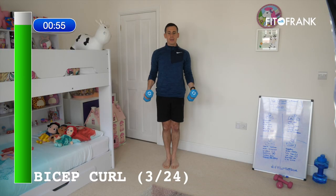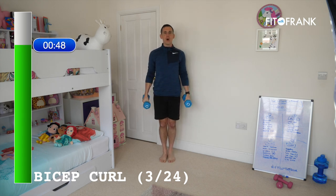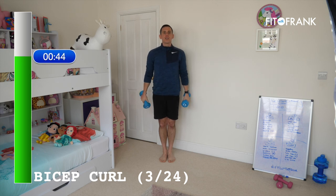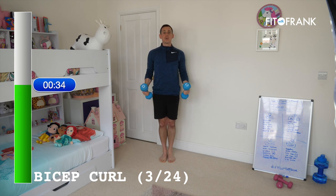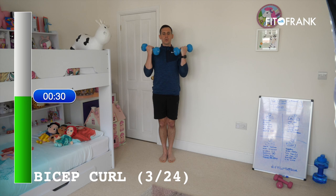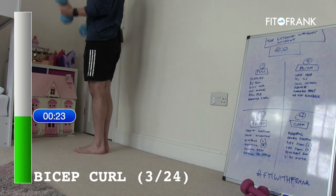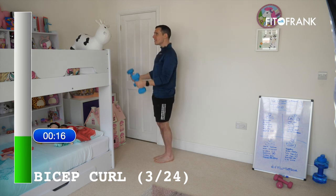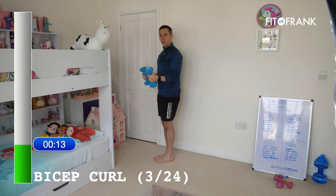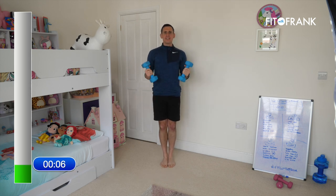Stand up and give your back a little break. I class bicep curls as a pull exercise because the biceps tend to work on most of our back exercises. It's a good opportunity to sculpt the guns — biceps — and keep ourselves moving, give that back a little rest. Your core is still tight and engaged, but let it relax a little. Put the workload into your arms. Your elbows stay glued into the side of your body — we don't want swinging. We want to work hard, but with control.